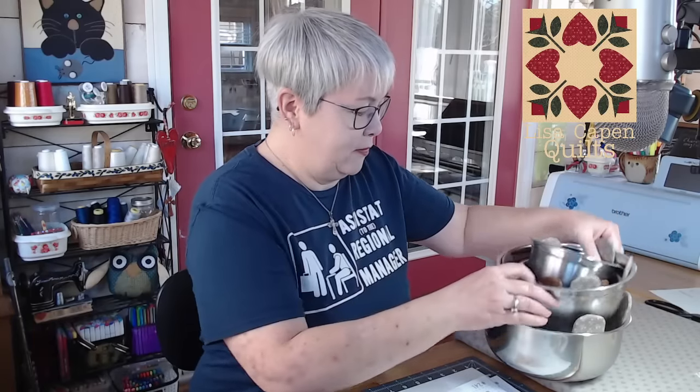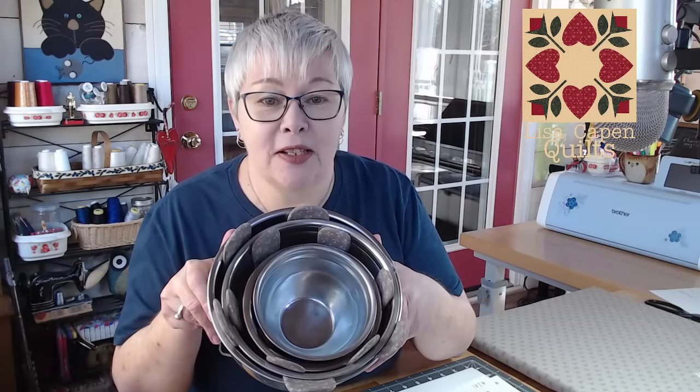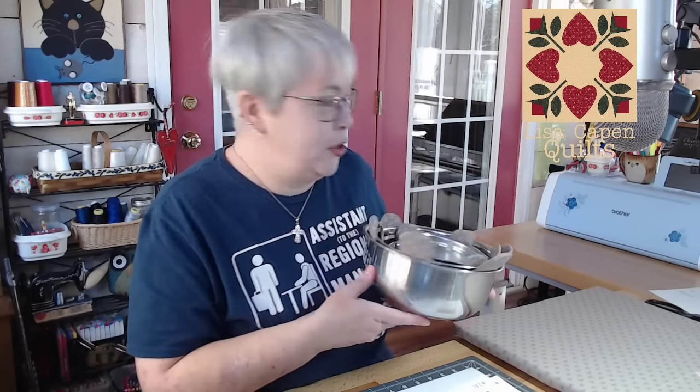See what a huge difference that makes! That's what it looks like from the outside — nice and quiet. Do you want to make some? Make sure you grab the patterns down below. The nine inch is free, so if you have a bunch of small mixing bowls and just want to make the small one, perfect. If you want all three sizes, grab the pattern — that link is down below too.